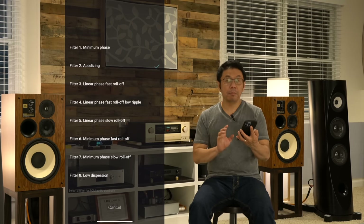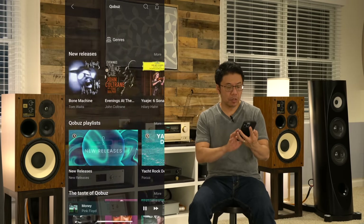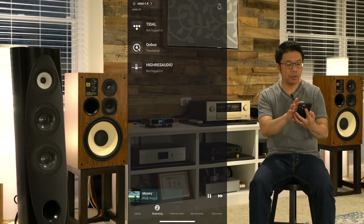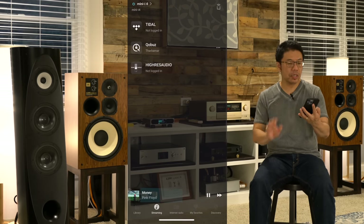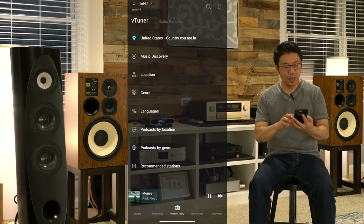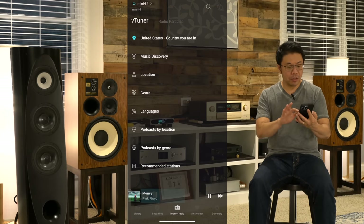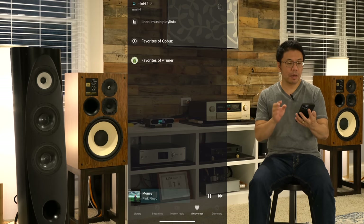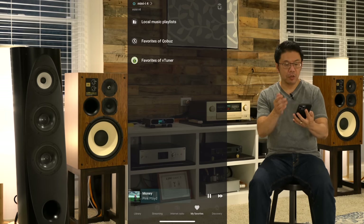Right now I've chosen the streamer setup, and on the left side of the remote is the mute button. You can do volume control from there, but right now I'm using fixed volume. The PCM filter I'm using is the apodizing filter, which sounds the best in my system. For streaming, I have Qobuz music streaming — right now I'm streaming Pink Floyd 'Money' in the background. I don't use TIDAL or high-res audio directly. You can also choose internet radio, which offers a huge selection. You can also choose the local music library.